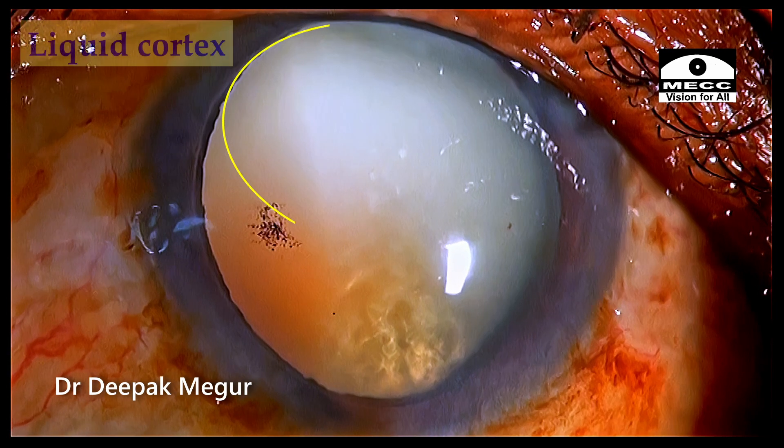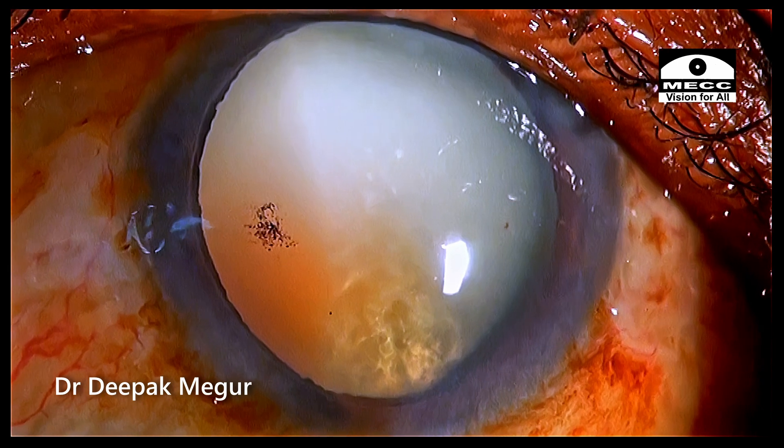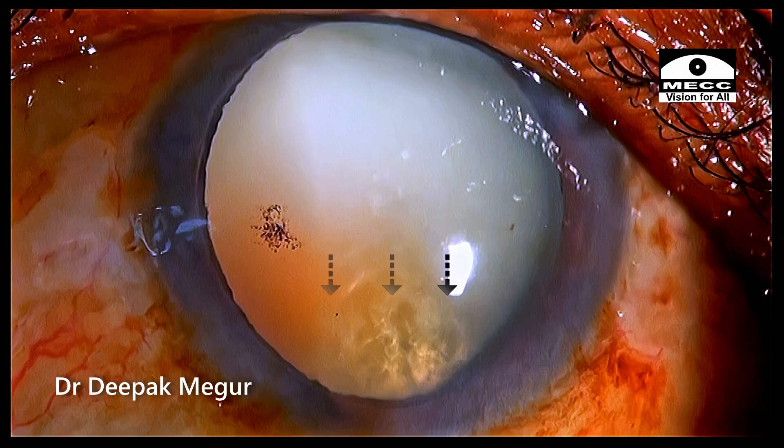We can see the liquid cortex occupying the more superior portion of the bag while the dense nucleus is occupying the lower half of the bag, primarily because of gravity — it has just sunk down.